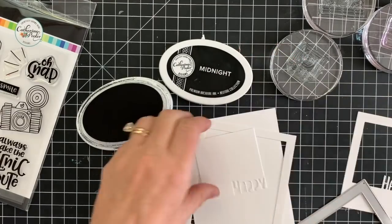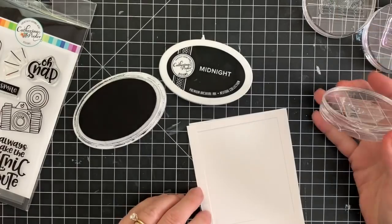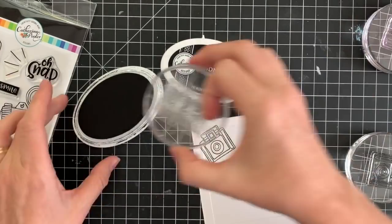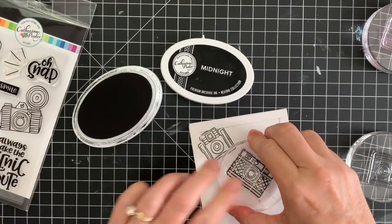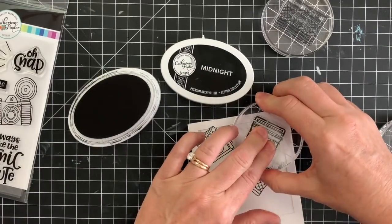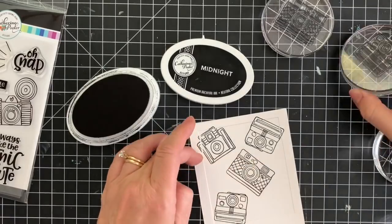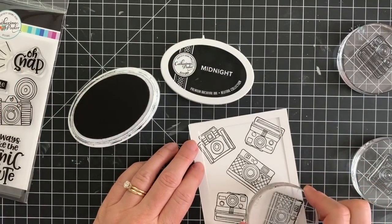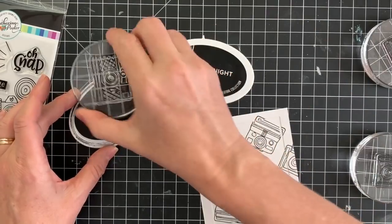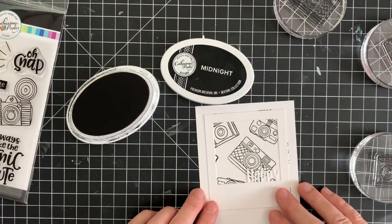Now for the next card — I'm a little excited about this one. I'm going to use the Instant Happy die. It's like a little Polaroid photo with 'happy' on the bottom, and then there's a separate 'birthday' so you can use 'happy' just on its own. We also have a stamp set called So Happy — you can use it with that and use all the secondary sentiments together with 'happy,' or you can put 'birthday' on there with the script font, which we're going to do on this card. The first thing I'm doing is die cutting the die, and then the outer piece I'm using as a mask to stamp the various cameras on the inside, and then I'm going to take that outer piece and make a shaker card.